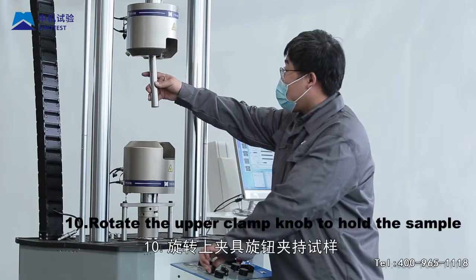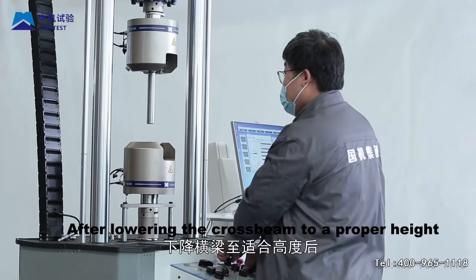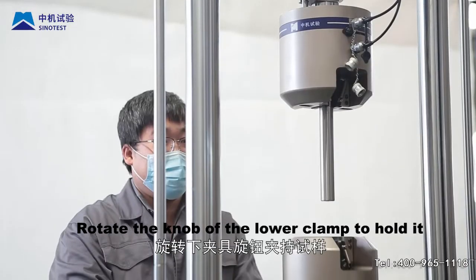Step 10: Rotate the upper clamp knob to hold the sample. After lowering the crossbeam to a proper height, rotate the knob of the lower clamp to hold it.